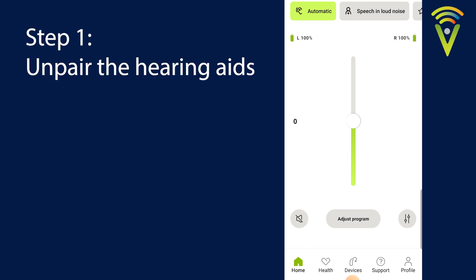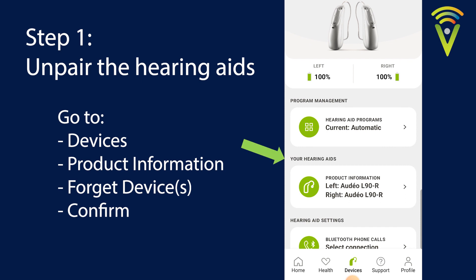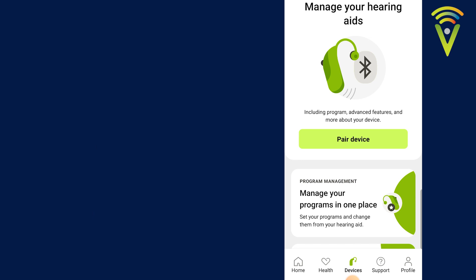To unpair them, down the bottom of your screen you'll see a little button that says Devices. Select that. Then halfway down the page you can see a tab which says your hearing aids product information. If you click that, down the bottom you'll find a button that says Forget My Devices. Select that and confirm your selection. That's now deleted the hearing aids from the app and brought you back to the Manage Your Hearing Aids page.